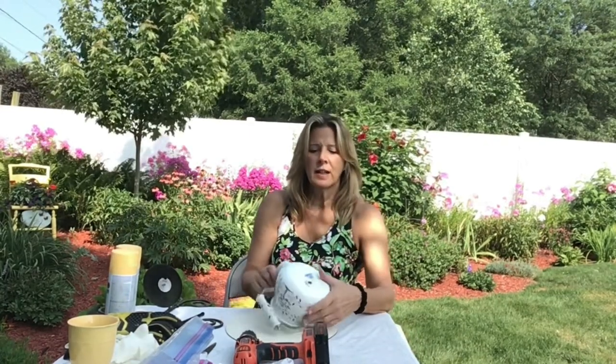Hello everybody and welcome back. Today I thought we would make a cute birdhouse bird feeder. I know that in a lot of areas we're not supposed to be feeding the birds right now, but we can get it made and that way when we can feed the birds it'll be all ready to go ahead and put outside.